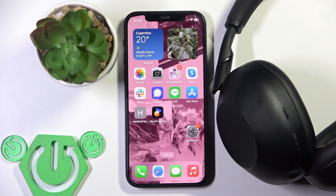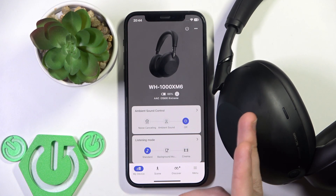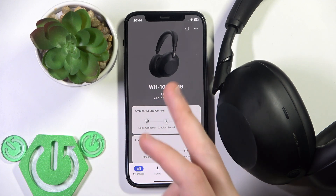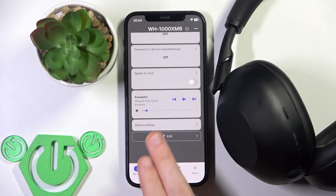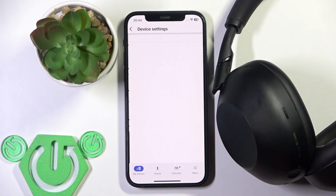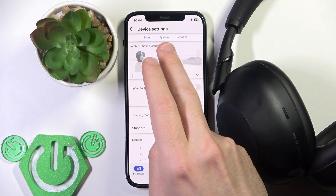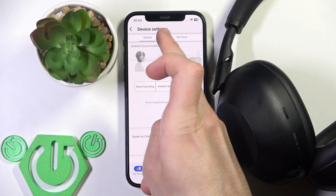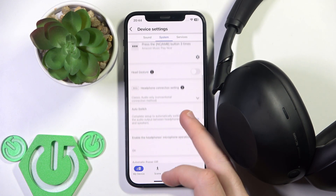You have to start by opening the Sony Sound Connect application. If you have added your headphones to the application, you will see the same menu as I have. Now scroll down and at the bottom we have Device Settings — go to Device Settings, click on it, then click on System at the middle top, and then scroll down.